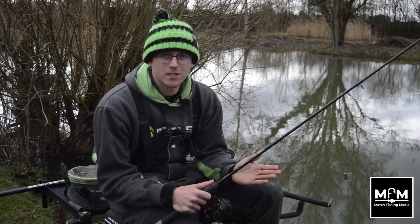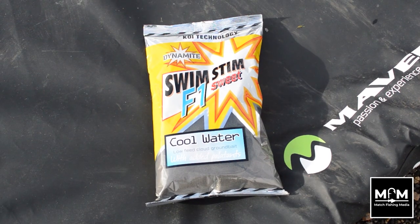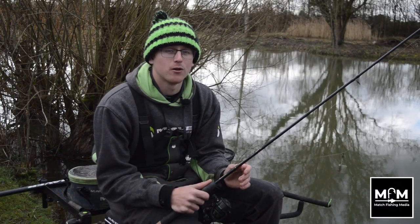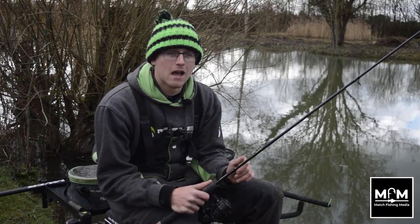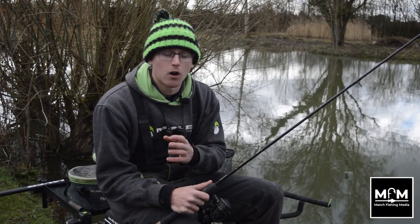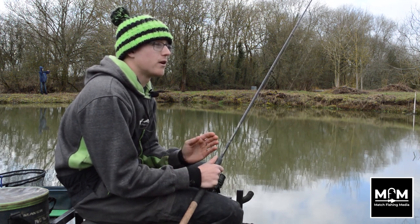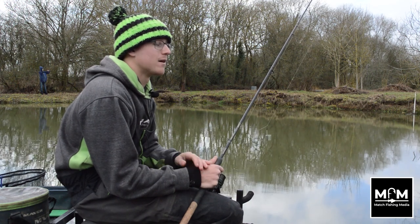I'll quickly run you through my bait — nice and simple, yet again. I'm using the ever-faithful Dynamite cool water groundbait, my favourite groundbait this time of year. The only other two things I have on my bait table are micros and maggots. All I do is take around a pint or so of groundbait, put it into a bowl, and put a pinch of micros and a pinch of maggots in. I never add my bait to the whole load of groundbait at once, because some days you want to add more bait, some days you want less going through your feeder — so doing it this way I can tailor it to the day and what the fish want.